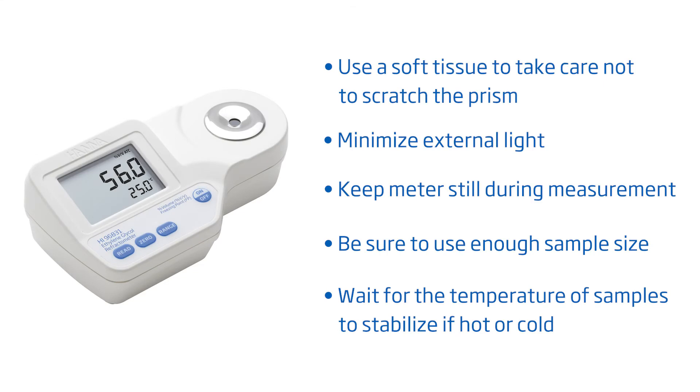Take care not to scratch the prism. Minimize external light. Don't move the meter during measurement. Make sure to have a sufficient sample size and no bubbles on the prism. Wait for the temperature to stabilize if your sample is hot or cold.